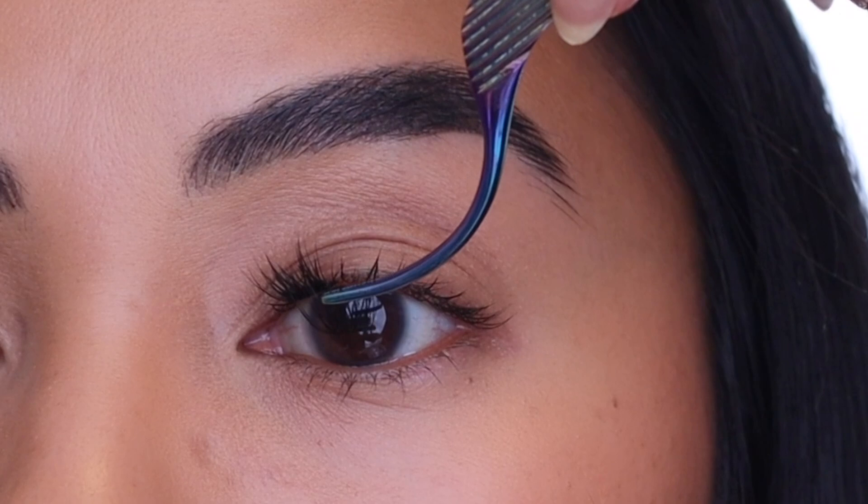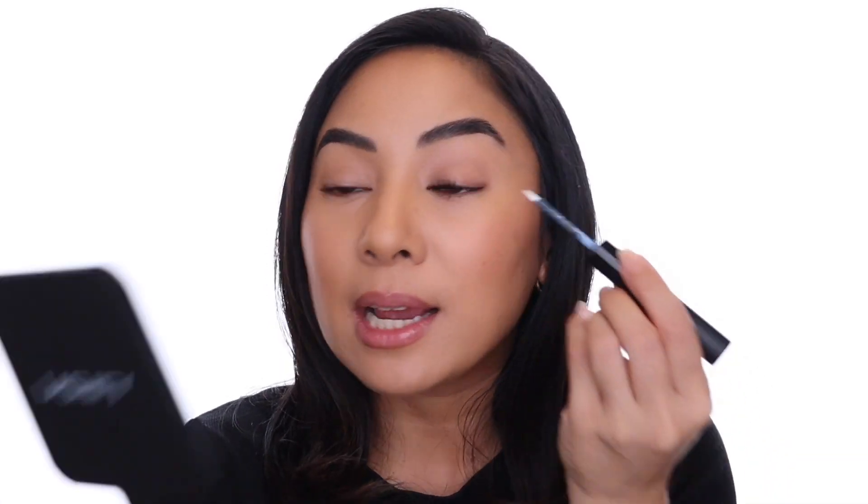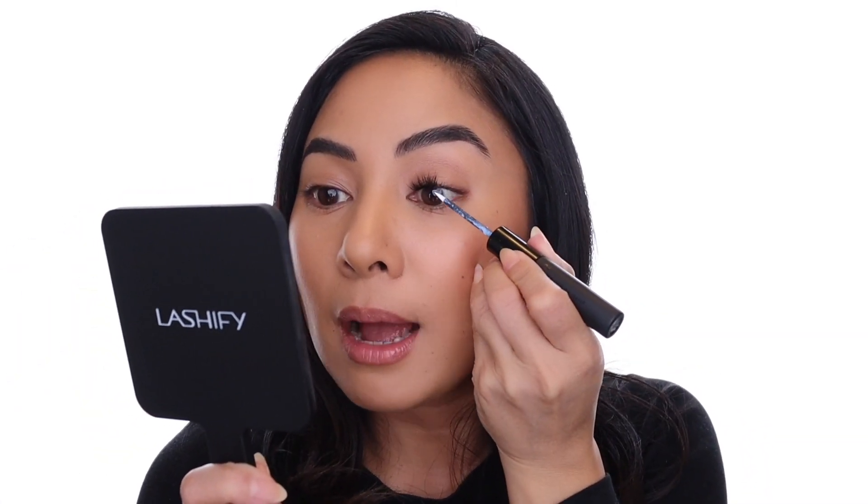Once you have that technique down, applying the rest of your E-Square lashes is going to be a breeze. Feel free to overlap if you want to. If you need a little bit of extra bond, you can take your Whisper Light and just dab a little where you want to overlap — make sure it gets tacky before you go in with your next lash.